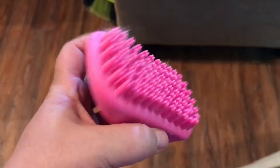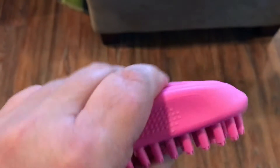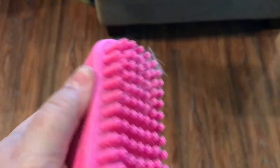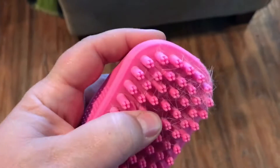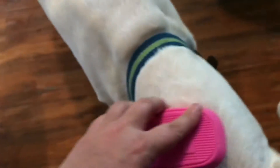We just got in our little pet shampooer, but it's solid hard silicone — even the handle and the little bristles. That's Howie's hair on there, and he likes it.